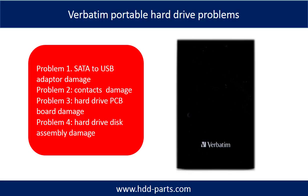Problem 1: SATA to USB adapter damage. Problem 2: Contacts damage. Problem 3: Hard drive PCB board damage. Problem 4: Hard drive disk assembly damage.